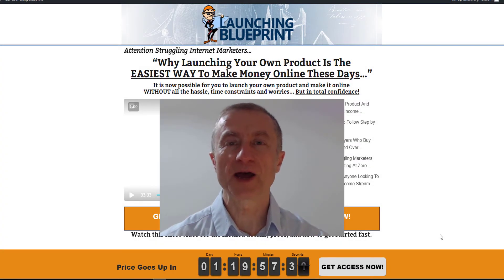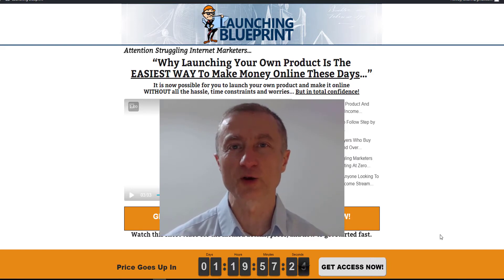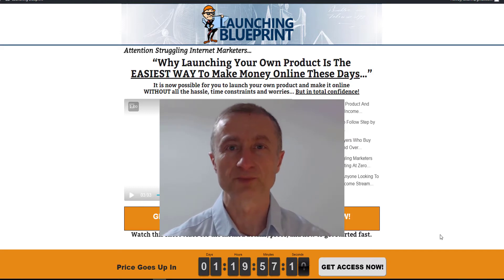Hi everyone, Attan here and welcome to my in-depth video review about Torsten Miller's latest course called Launching Blueprint, and my unique massive bonus package that you're going to get if you purchase through my link. We'll cover the bonus section later on, but first let's start to see what this product is all about.